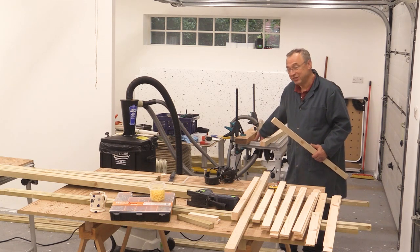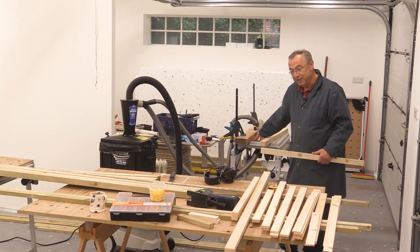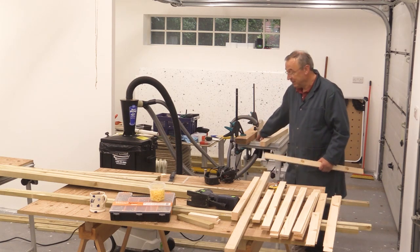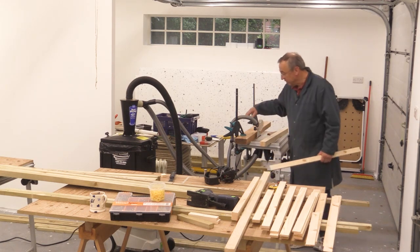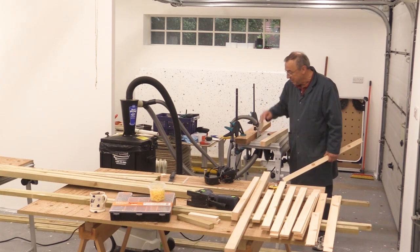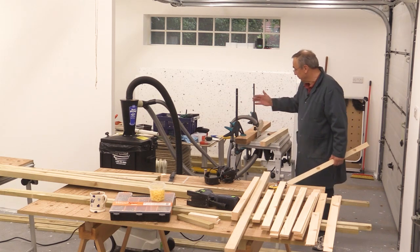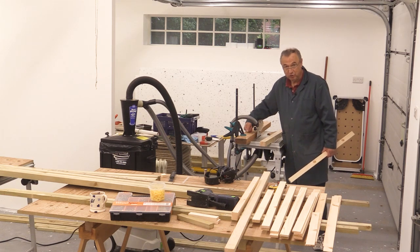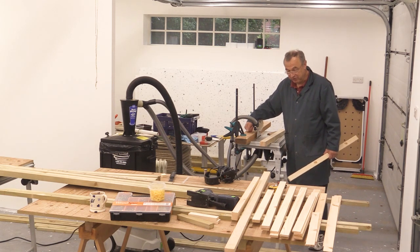I've brought my CMS TS unit up to the new location but I forgot the fence — a silly thing to do, and I don't recommend doing this. It's not a very safe way of doing things, but I've just put a big lump of wood here held on with two clamps as a temporary fence. You should really use the proper Festool one.